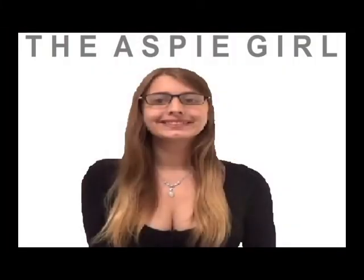I am a girl with Asperger's Syndrome. I'm the Aspie girl. Hi guys, it's Alexa. Welcome to my channel.